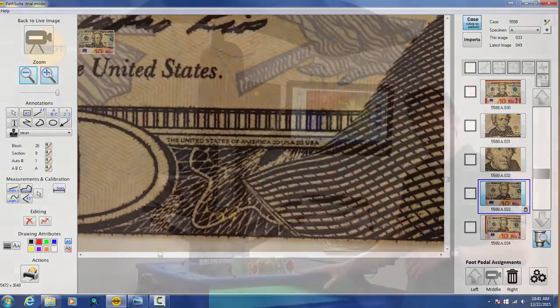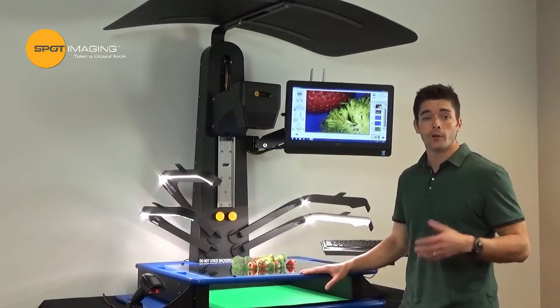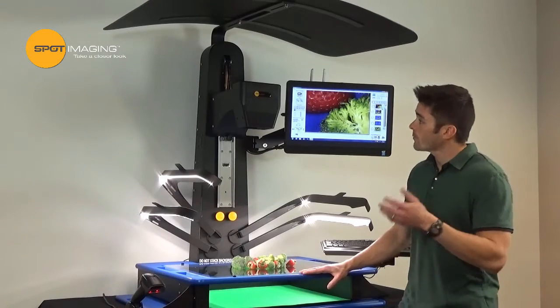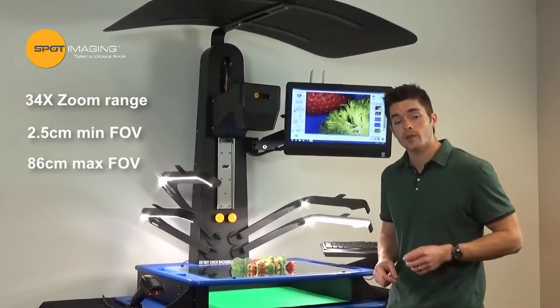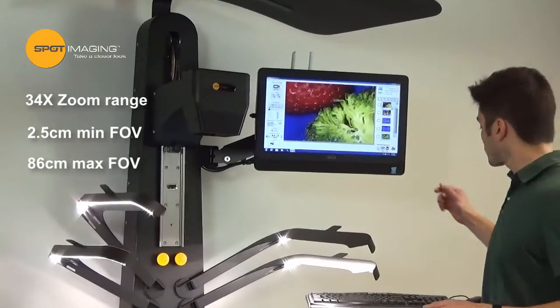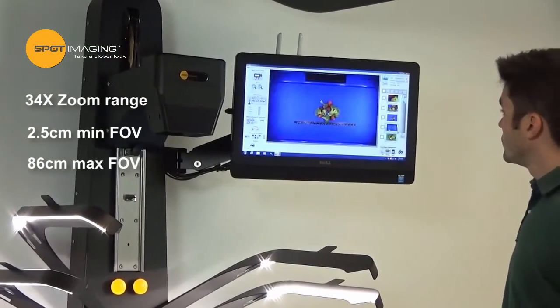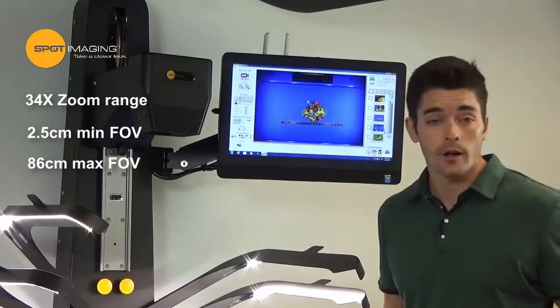Today we're going to be using fruits and vegetables in place of real tissue, just in case any of you guys are eating lunch watching this. The camera is equipped with a 34x zoom range, allowing you to zoom down to a small 2.5 centimeter field of view for specimen details and zoom out to a large 86 centimeter field of view for imaging, say, a diabetic leg for example.